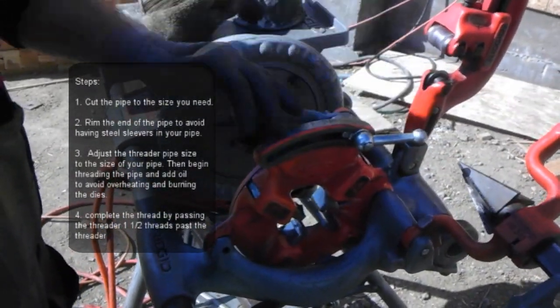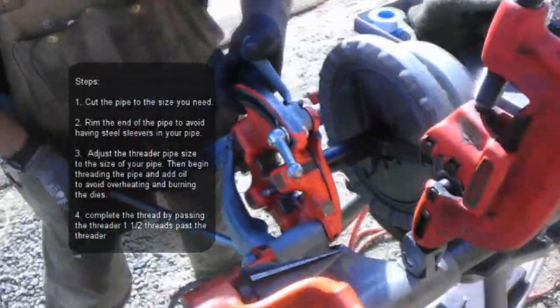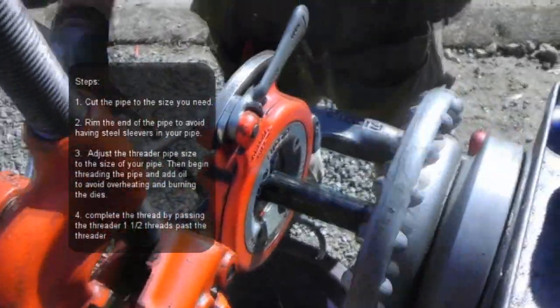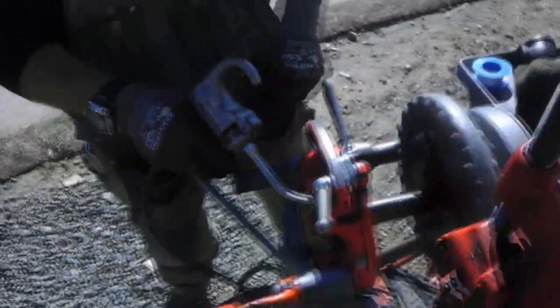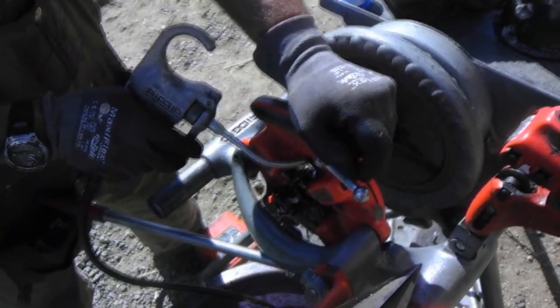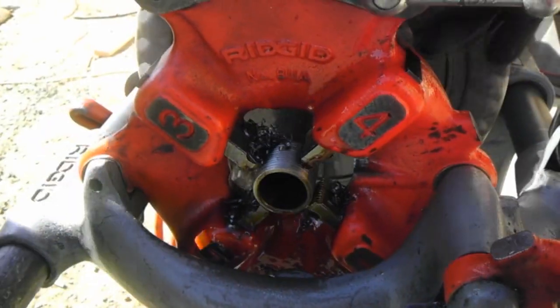We're going to drop our threader down. Right now it's set to 1-inch. Put a thread on it. We oil it as we go so we don't burn up our dies. Once we get about a thread and a half past that die, we'll go ahead and release it.